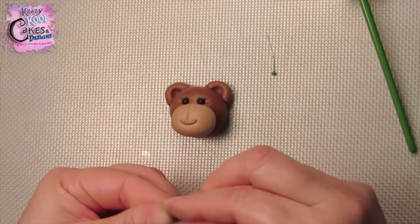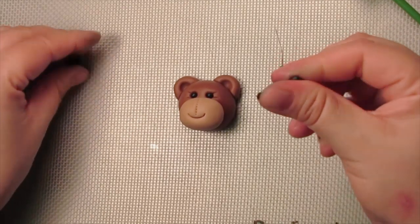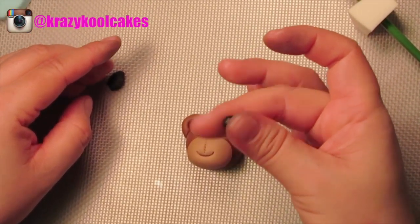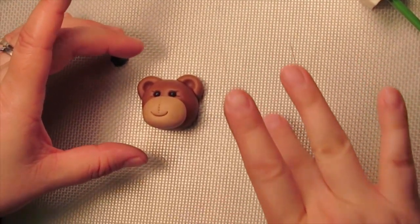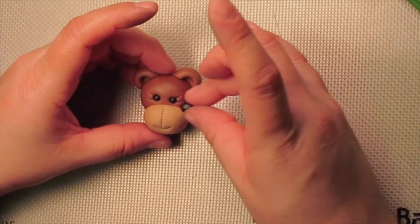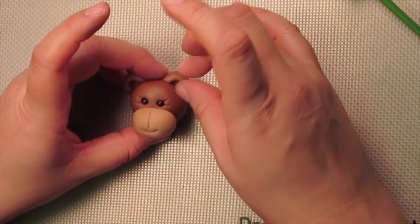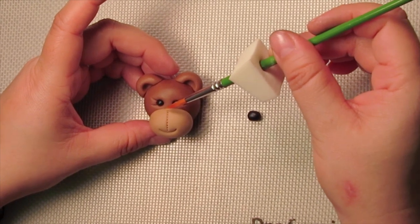For the nose, just take a little piece of gum paste — of course way bigger than what you were using for the eyeball. Roll it into a ball and then a little fat capsule shape. And let's test it out. Nice and cute.